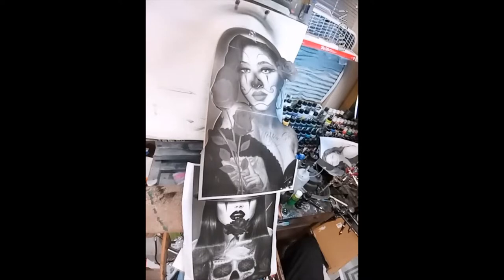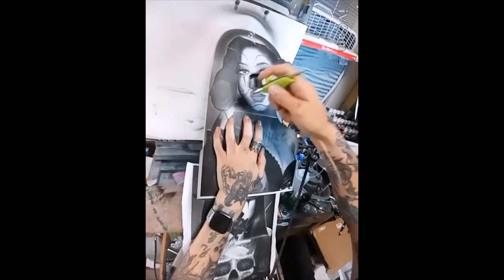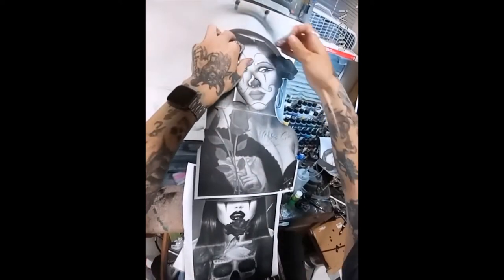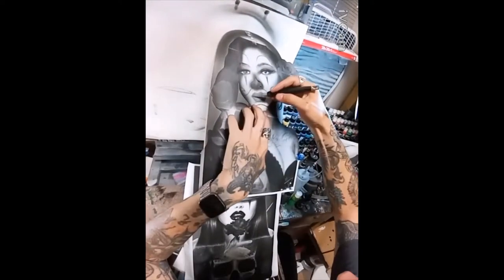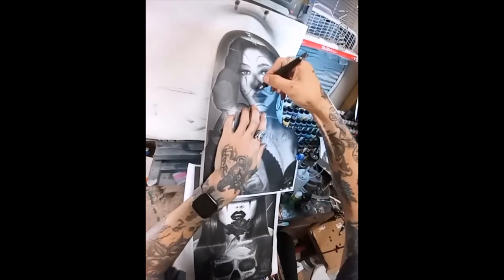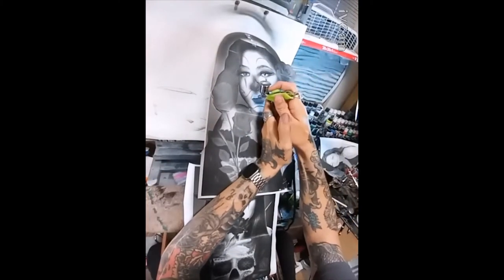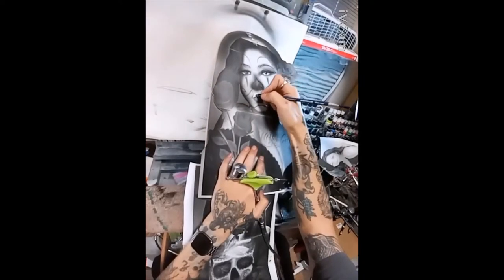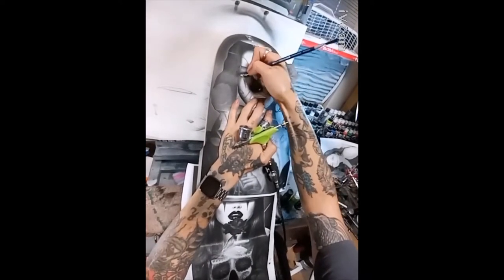I usually start with the top lash section because it's usually black. I cut in the iris along with that shape, then shape out the eye from that cutout. Once that's established, I cut out the rest of the eye and lightly dust toward the edges to give it that roundness, using the paper to block overspray. I cut out the eyebrows too, trying to shape individual hairs within the shape rather than just spraying heavily.